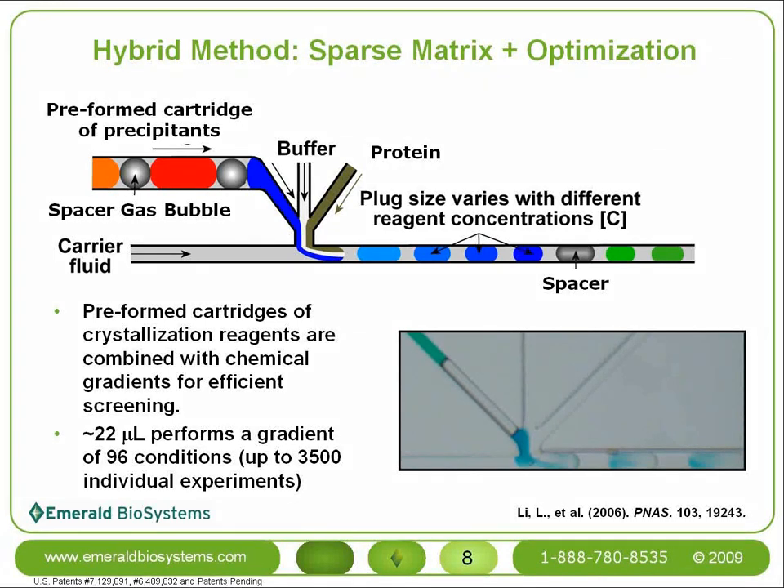A single crystal card can hold up to 24 different precipitants, and a gradient of 96 different precipitants can be screened using only about 22 microliters of protein. Because any crystals that grow are diffraction-ready, the hybrid method is capable of producing your initial screen, your optimization screen, and diffraction data-producing crystals all at the same time.